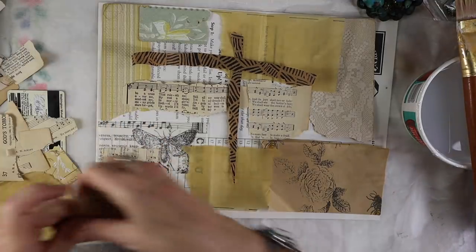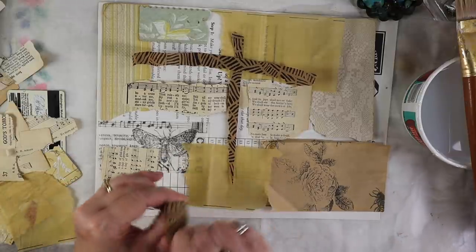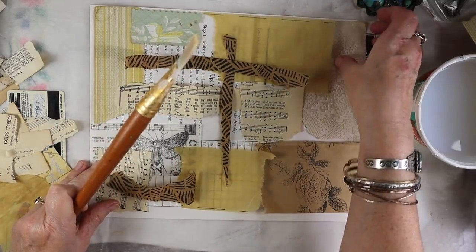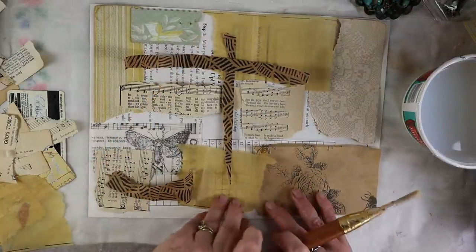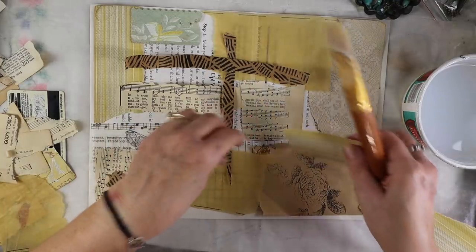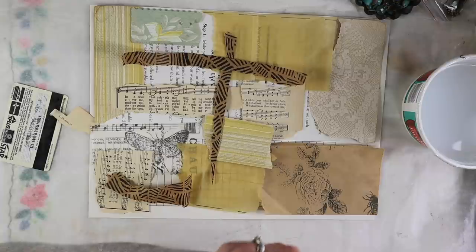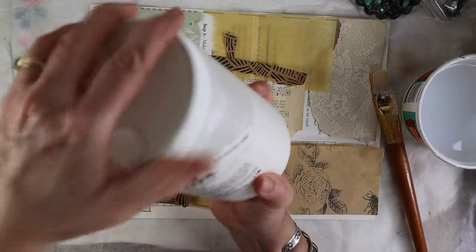This literally should not take you more than ten minutes to put together. Now you're just going to start gluing them down. You can see I left parts open because I liked the wording to show through. If you want you can cover every single inch, but as I said in the beginning, it's going to be covered up quite a bit by paint.